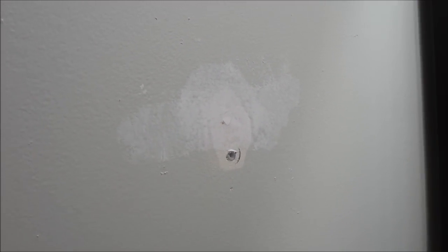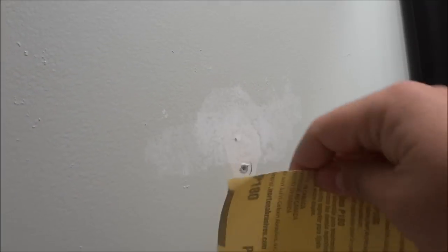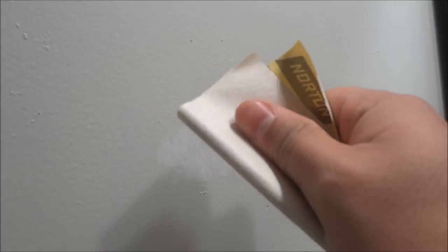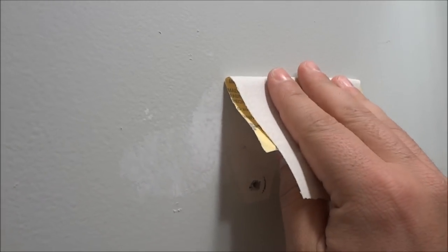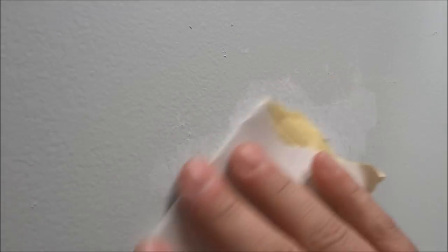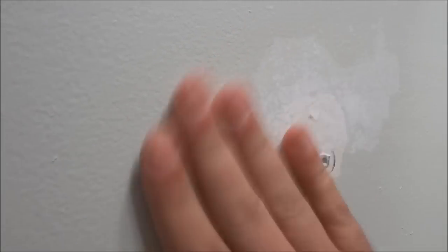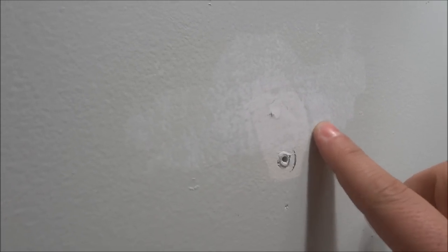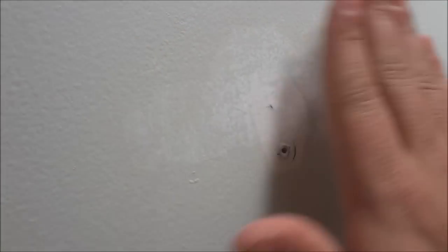Once you've completed all your puttying and the hole is completely flush, get some fine sandpaper — I have 180 grit sandpaper here. Fold it in half and go over the entire area very, very lightly. You're not trying to sand it off, just smooth it out. Once you've gone over the area, wipe off all the dust and feel for any areas that are a little rough, as those will show through the paint. Continue sanding and feeling until it is completely smooth.